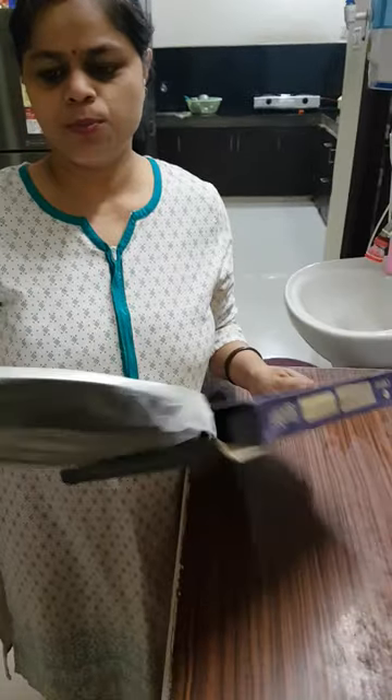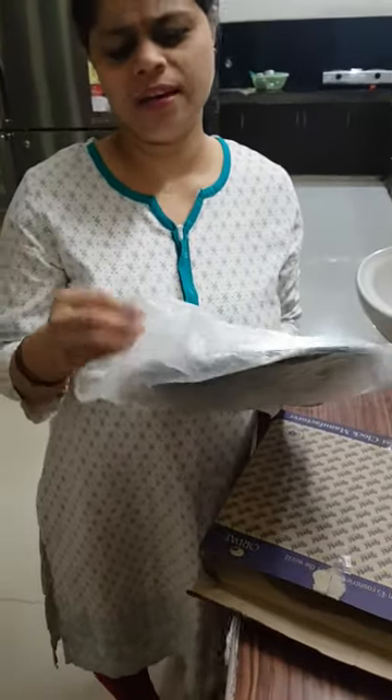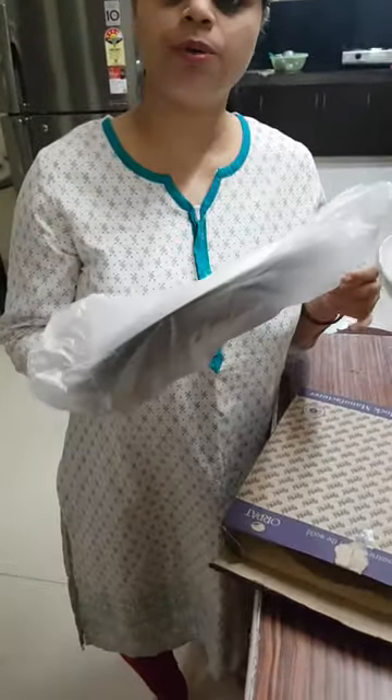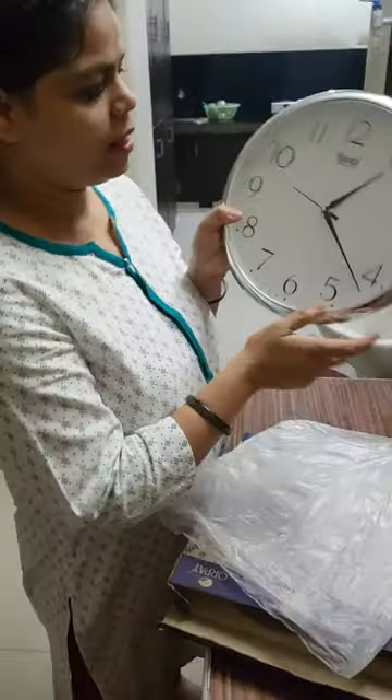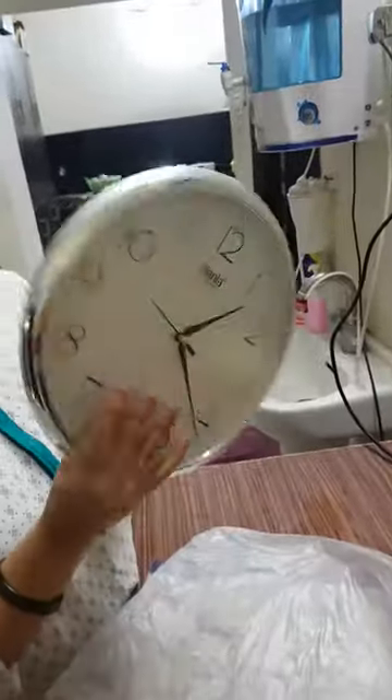Hi guys, welcome back to my channel. Today I am going to share a new thing which is very budget friendly for everyone's house. I bought it and I thought it was very good, so I thought I will share it with you. It is the Ajanta Quartage Wall Clock.